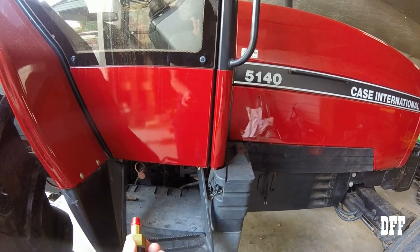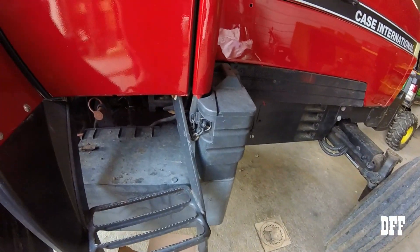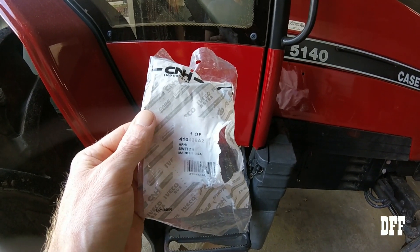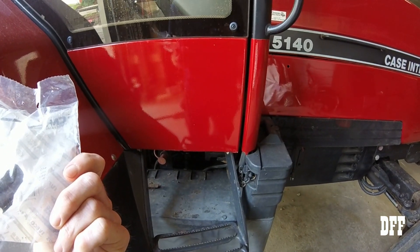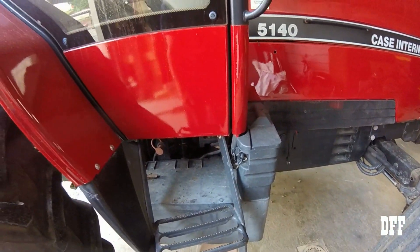These are a Case IH part. Here's the part number on the switch — oh, look at that, made in the USA. Don't see that too often. What were they? $144 a piece is what my price was on them.